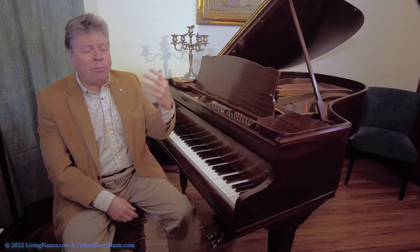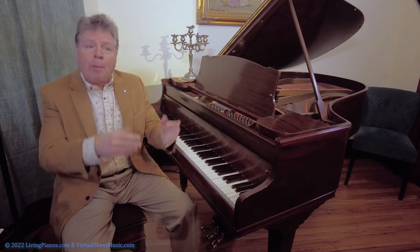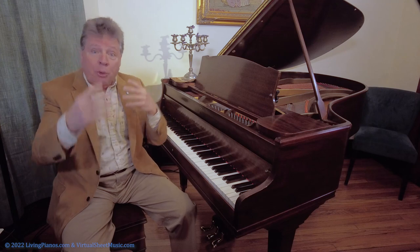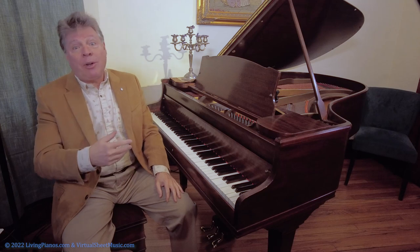Many of you probably know that I grew up studying with my father, Morton Estrin. While he was professor of music at Hofstra University on Hempstead, Long Island, he did most of his private teaching right in our home. There was a big addition on the house with two grand pianos, and my father had monthly recitals there, featuring students preparing solo recitals or splitting a recital together — three, four, or even five-way recitals — giving students ample opportunities to perform.